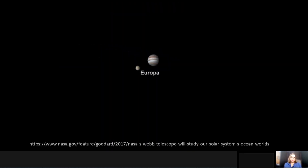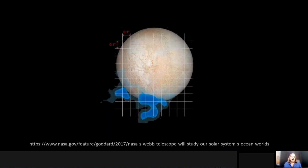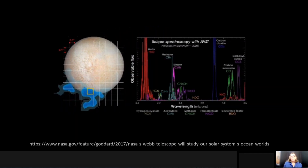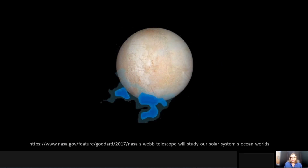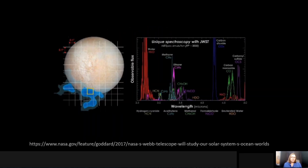One of the hot topics right now in planetary science are ocean worlds. With the Hubble Space Telescope we were able to detect gas coming from the surface of one of these ocean worlds — the satellite Europa. That is what you're seeing here, with these blue clouds coming from the disk of this satellite. Overlaid on top of it is the near-infrared spectrometer's integral field unit, so each one of these little squares will be able to obtain the full near-infrared spectra and map not only the composition of these plumes but also the surface of the satellite.